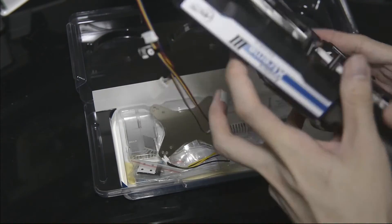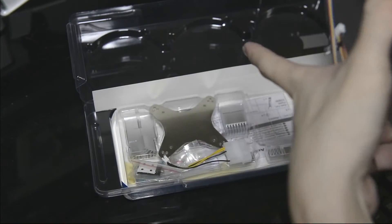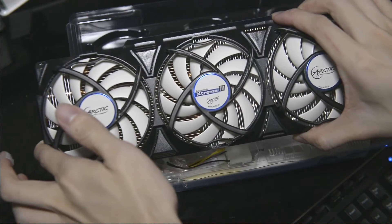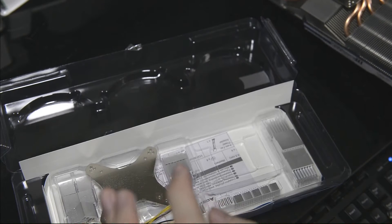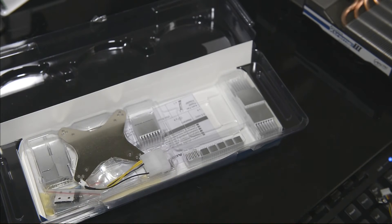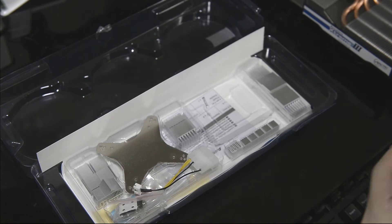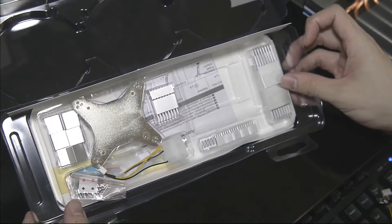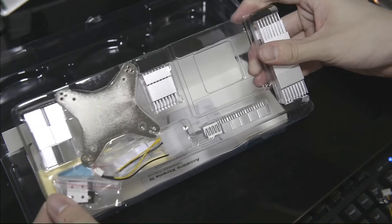Alright, so what we have here is — oh, I accidentally touched the thermal paste. We have the cooler. Don't make the same mistake: they have pre-applied thermal paste underneath it. This is the cooler itself — it's massive. And inside we have some of the RAM heatsinks as well as the instruction manual.